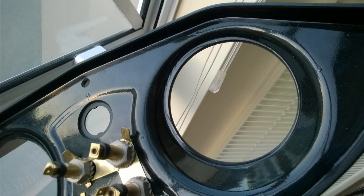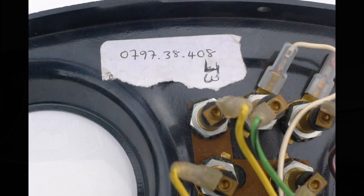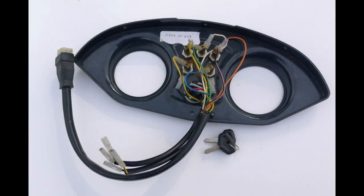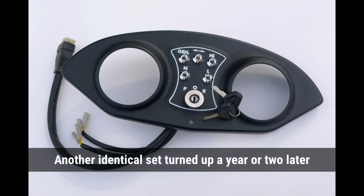Here again I was demonstrating what the issue was. Eventually I found this on eBay — at an exorbitant price — a complete original NOS dash, with lights, ignition, keys, and cabling. Exactly the one for my bike.